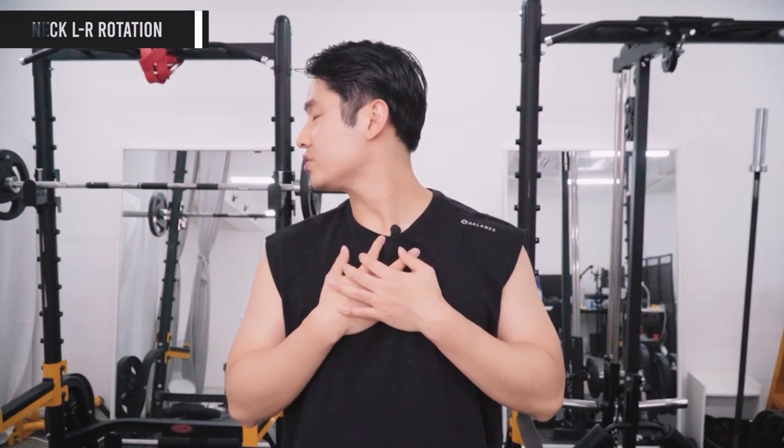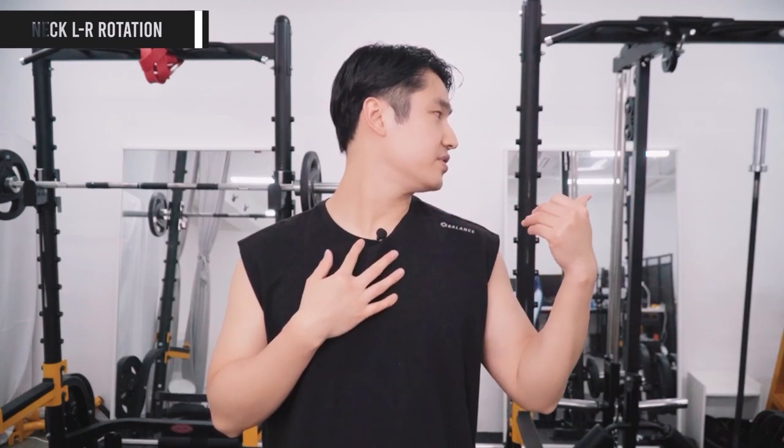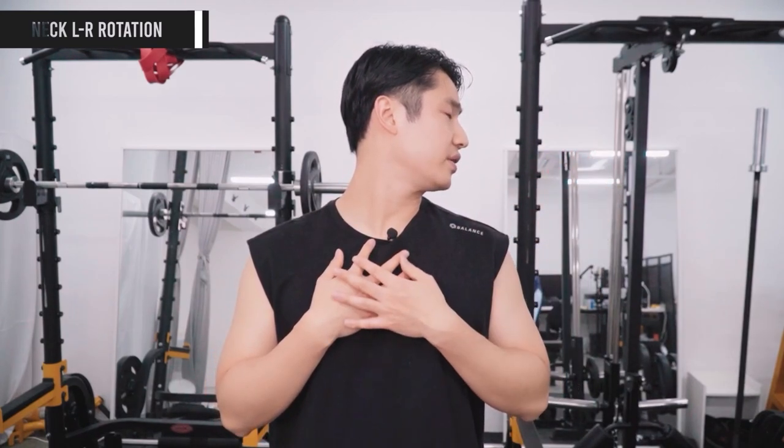The first exercise: stand shoulder-width apart, very comfortable, without any tension in the body, softly placing your hands on the chest. First test left rotation of the cervical spine — the neck — to the left side, then right rotation. Do you notice the difference? Let's say the left rotation of your neck is blocked — then we keep that left rotation. If it's the right rotation that's blocked, please do the right one.